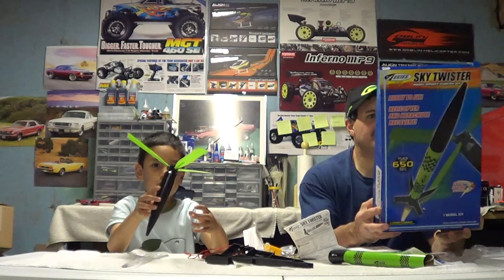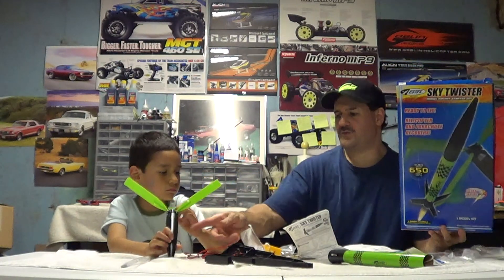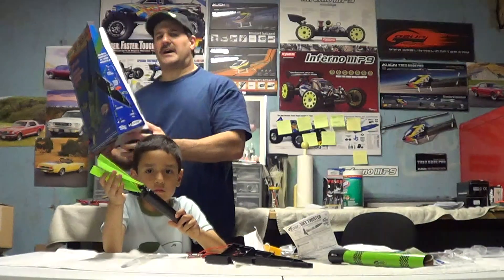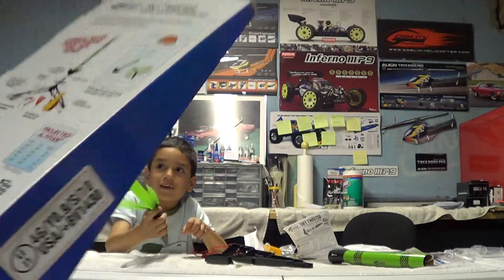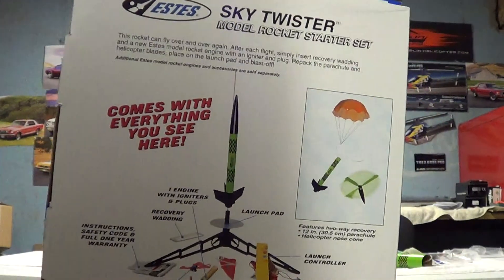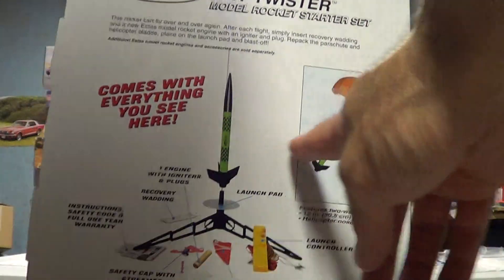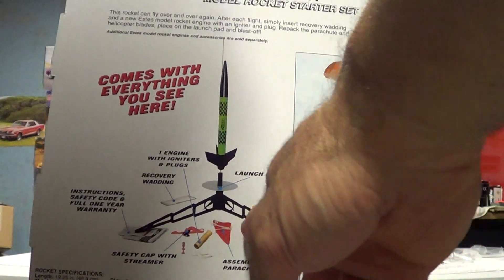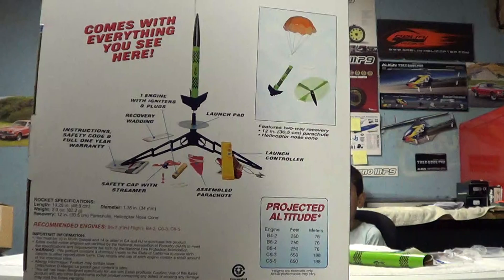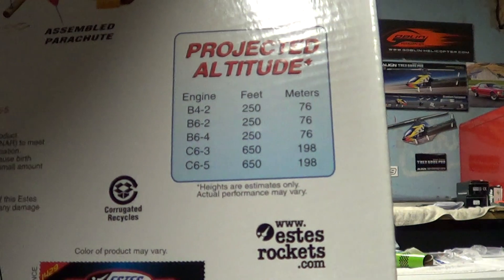You need four AA batteries, and like I said, you have the option of either the parachute or the helicopter recovery. Let me get up quick and show you the back of the box. Okay, it's showing you it comes with everything you see here — you got the helicopter part, the parachute, your rocket, your launch pad, your launch controller, your one igniter, your directions, the wadding, and everything. And it gives you the projected altitudes right there with the different engines.